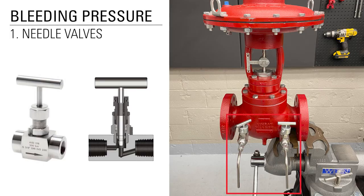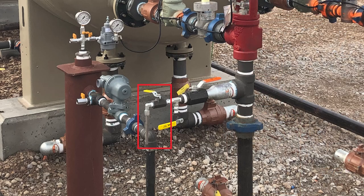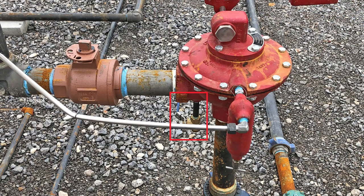If a needle valve is installed on your control valve you can use it to evacuate the pressure. Make sure the tubing is pointing down and place a bucket beneath the tubing to catch any fluids that may come out.